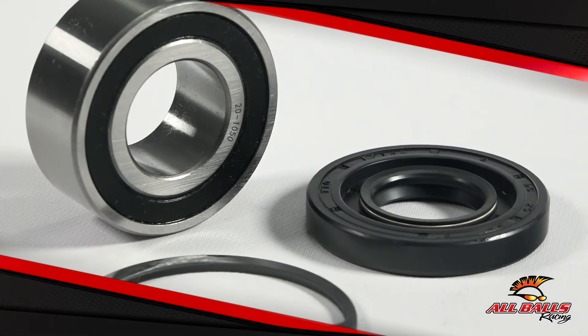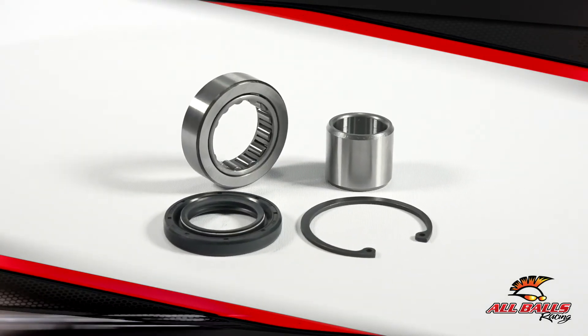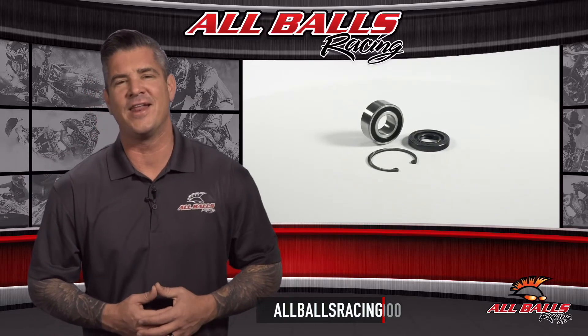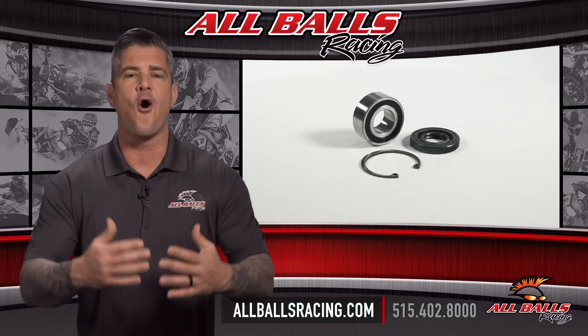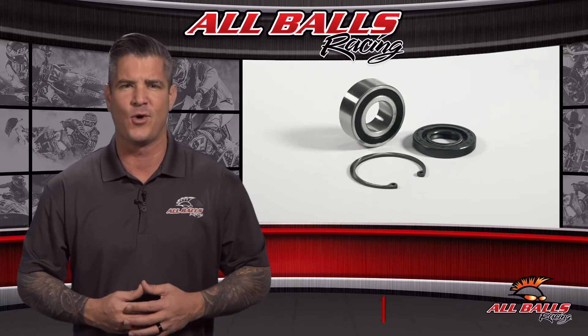That's a must for all modified engines. One of these kits will solve your inner primary bearing problems and they all come with a one year warranty. For more information, visit us online at allballsracing.com. Whether you ride on or off road, All Balls Racing has the bearings and driveline components you need to handle whatever comes your way.